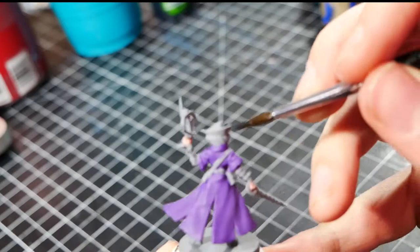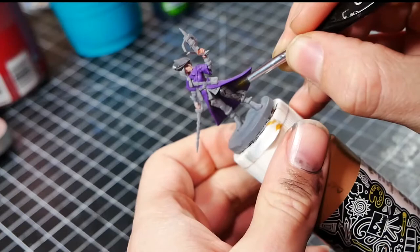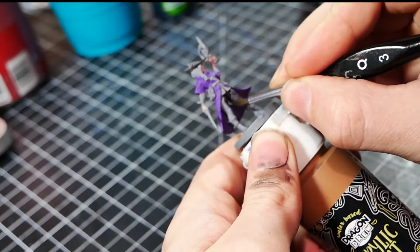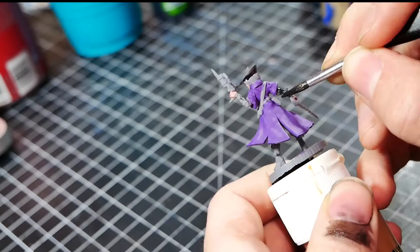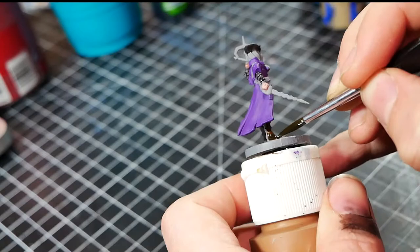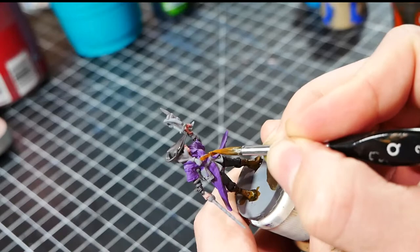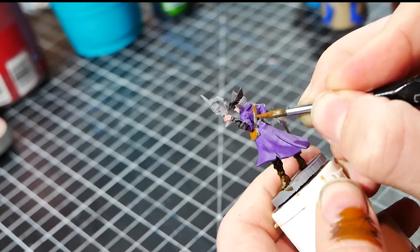After the cloak, I basecoat with Citadel Basilicanum Grey Contrast paint. Here I color the hat, the pants, and the sleeves. The dark gray color adds a nice contrast with the purple cloak. Once that's done, I then move on to the leather details. I use Vallejo Charred Brown, Beastly Brown, and Parasite Brown for these details. There's no real rhyme or reason to which colors I use where - I vary the colors for the straps and bags so that the leather colors don't seem too muddled and samey.